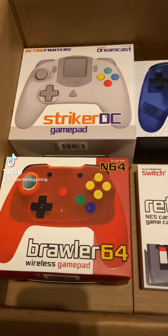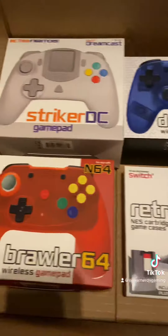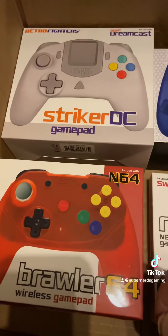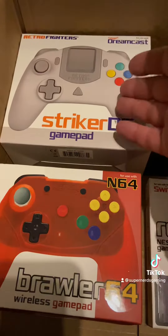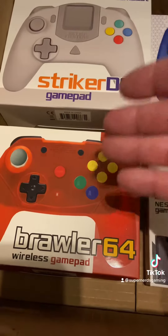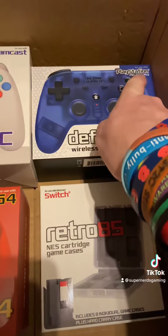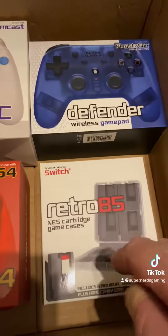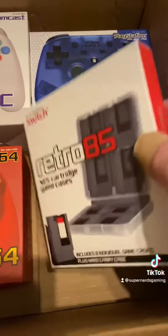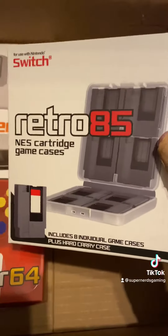Hey guys, SuperNerdSimon here. I've just been sent an absolute box of goodies from RetroFighters. We have the Stryker DC Dreamcast pad, the Brawler 64 wireless gamepad, and the Defender wireless gamepad for the PS1, PS2 and PS3. We also have this really awesome NES cartridge which doubles as a case for Switch games.